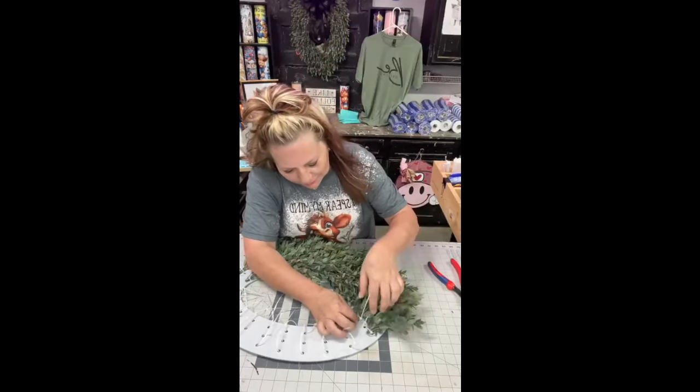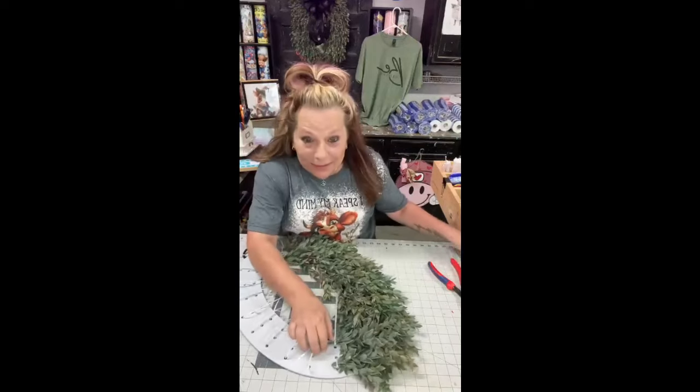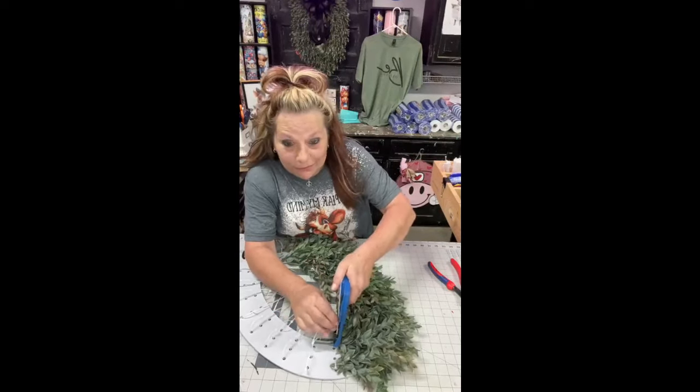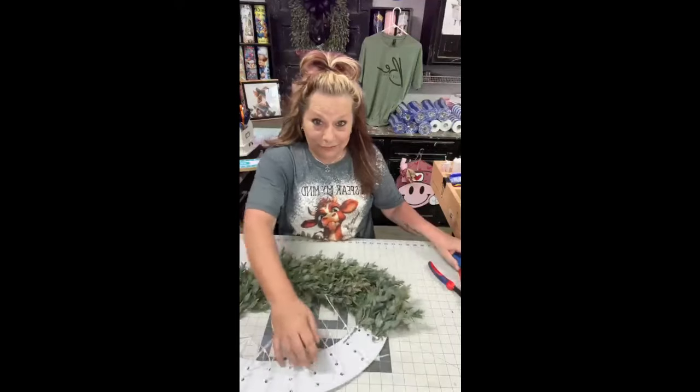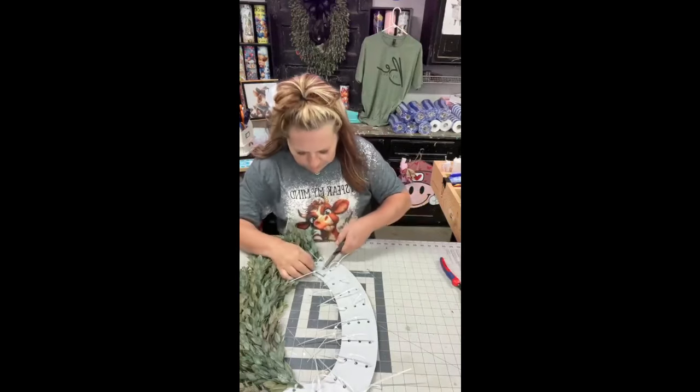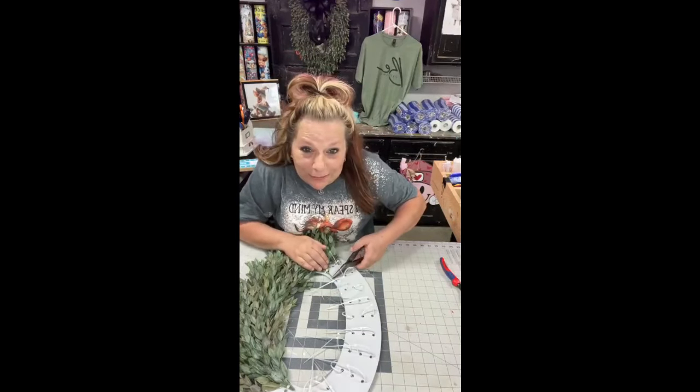I think he was liking throwing it over his shoulder and making a mess. He actually had fun making that wreath — I couldn't believe it. He hates doing that stuff. Kurt could do this one all by himself — this would be an easy one for Kurt, even though he doesn't like to make wreaths.